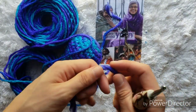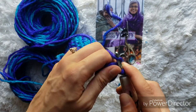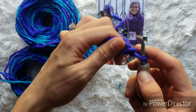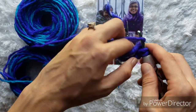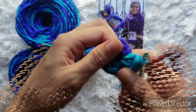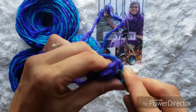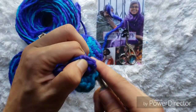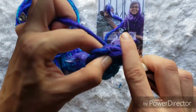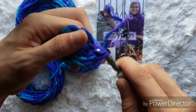To begin crocheting our hippo head, we're going to do a magic circle again. If you don't know how to do the magic circle, you can chain two and work your starting stitches into the first chain. We're going to do eight single crochets into the magic circle. Once we have our eight stitches, we can pull our ring closed. For the next round, we're going to single crochet increase in each stitch around, for a total of 16 stitches.